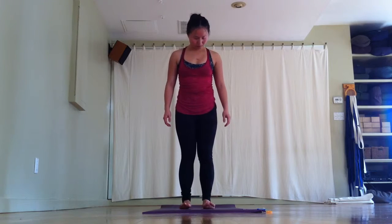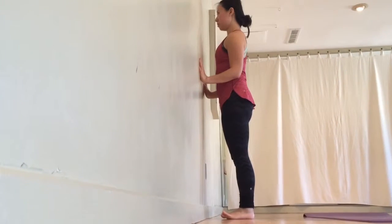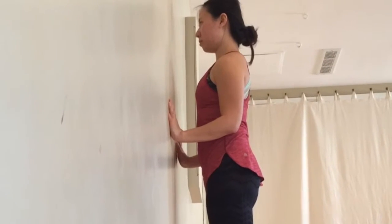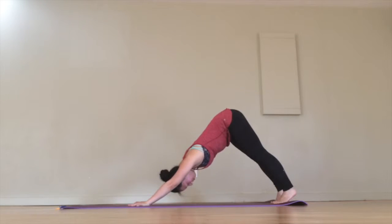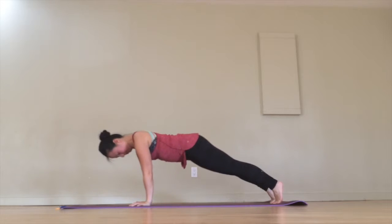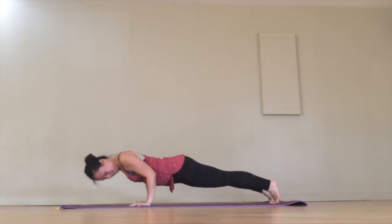Begin standing with your feet hip-width distance apart. Bend your elbows to 90 degrees — they're beside your ribs but not squeezing into them. Notice that the neck is soft and the shoulders are soft. It's easy here but not so easy when you're in the full pose. Make your way to the wall and press your hands up against it. If we rotate this clip, the pose is right there — the only difference is that your feet aren't right up against the wall. Your hands and feet should remain stationary as you transition between downward facing dog, plank, and chaturanga.